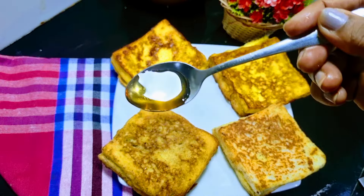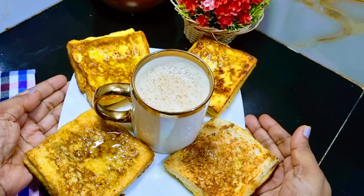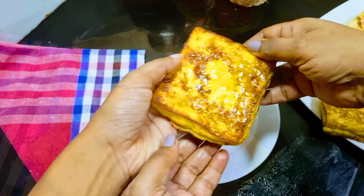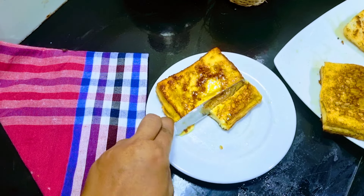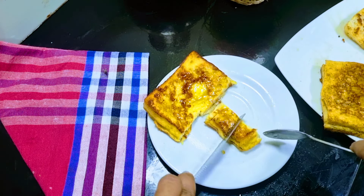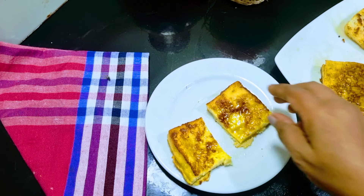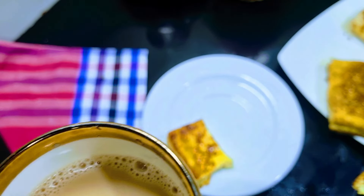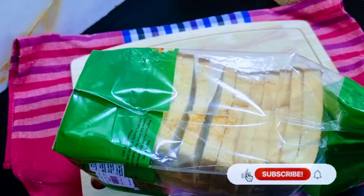I'll be coming back. I'm going to make french toast. I will show you how to make a french toast with butter cake, as easily as possible.